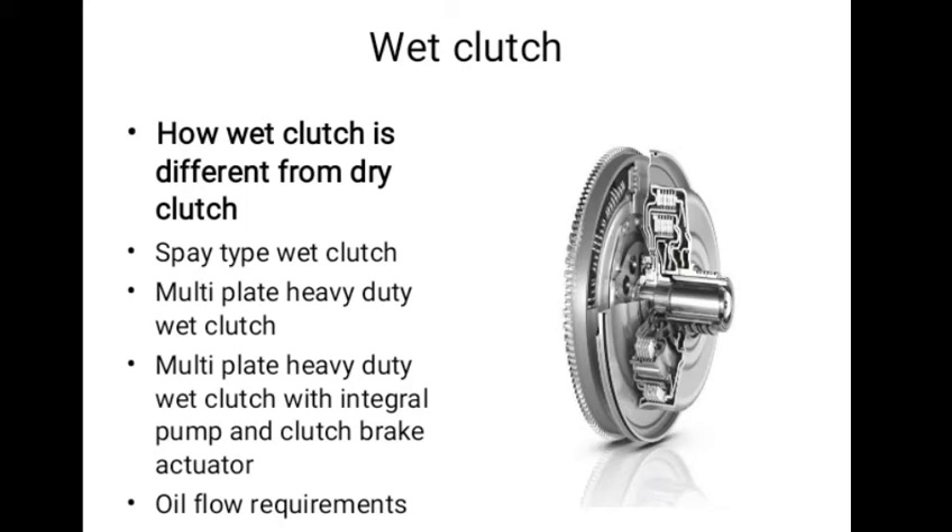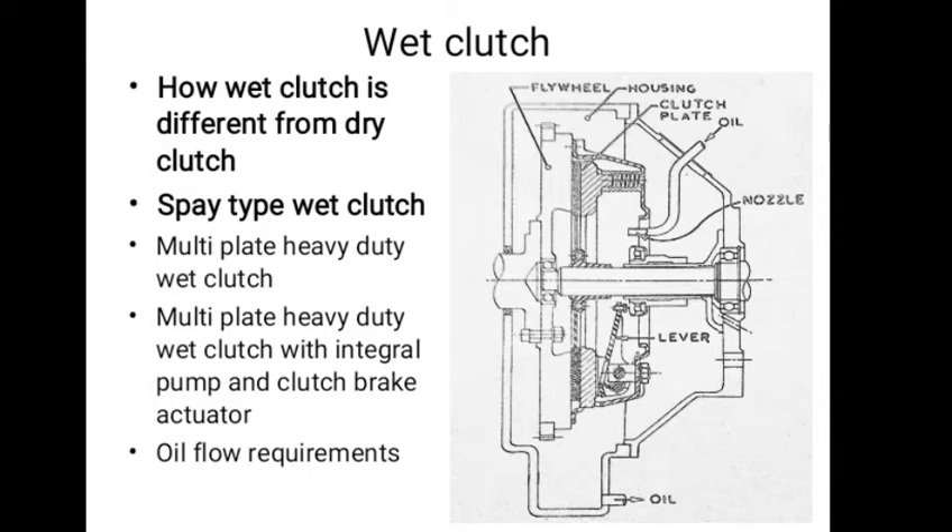Many types of wet clutches are used in trucks. The simplest type is the spray type. As shown in figure, its construction is similar to that of a dry clutch, except a different type of friction material is used and the construction of the clutch plate is also different. The oil is sprayed through holes in the clutch plate by a nozzle. This type of clutch is suitable only for small trucks, where sufficient torque can be obtained with a single plate unit.